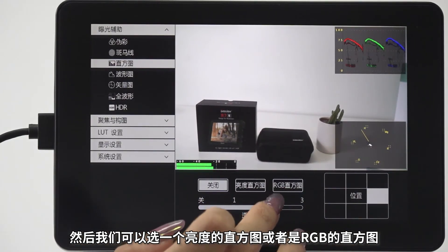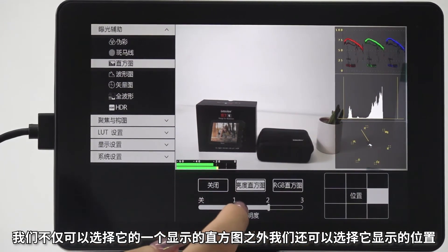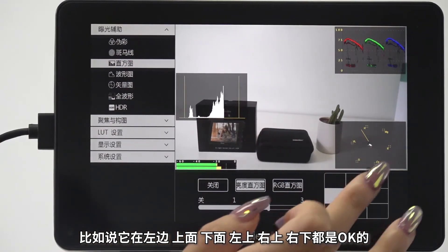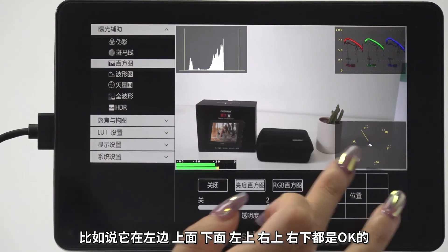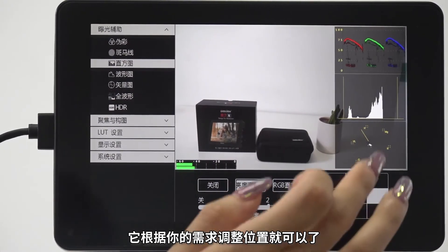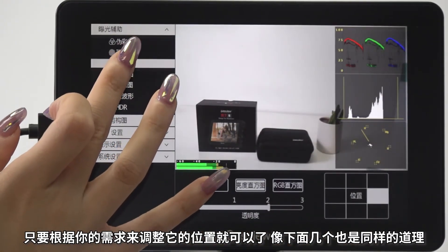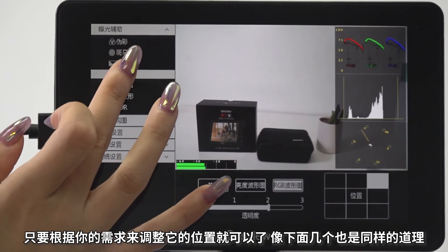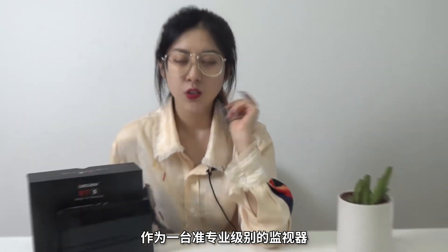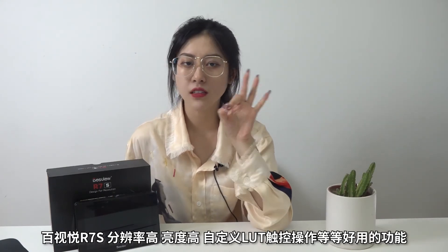我们可以看到菜单里有曝光辅助、聚焦与构图、LUT设置、显示设置和系统设置。拿曝光辅助来说，里面有直方图、波形图。点进直方图可以关闭显示，也可以选择亮度直方图或者RGB直方图，还可以调整它显示的位置，比如左边、上面、下面、左上、右上、右下都是OK的，根据需求来调整。整个界面非常简洁，操作起来也非常方便。